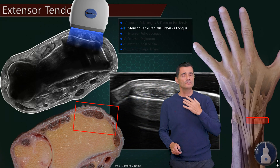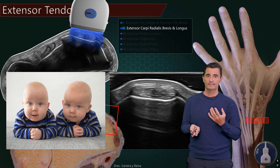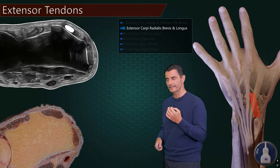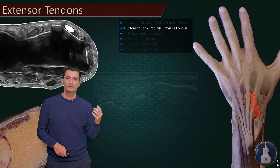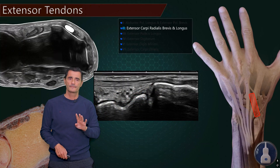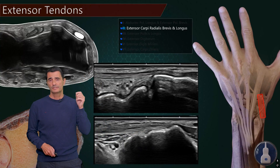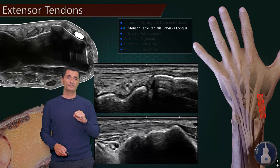These tendons are very similar in terms of shape and size — for me they are like twins. This 'bold twins' image is the best to remember the extensor carpi radialis brevis and longus. If we turn the probe over the extensor carpi radialis brevis, we see the tendon on its long axis and its insertion at the base of the third metacarpal. The extensor carpi radialis longus inserts at the base of the second metacarpal. So brevis at the third, longus at the second — and both are extensors of the wrist.